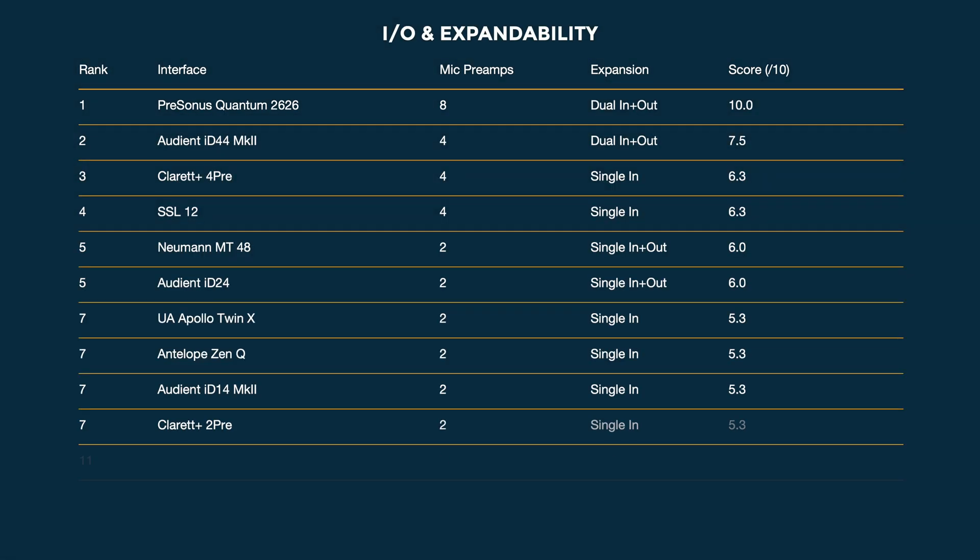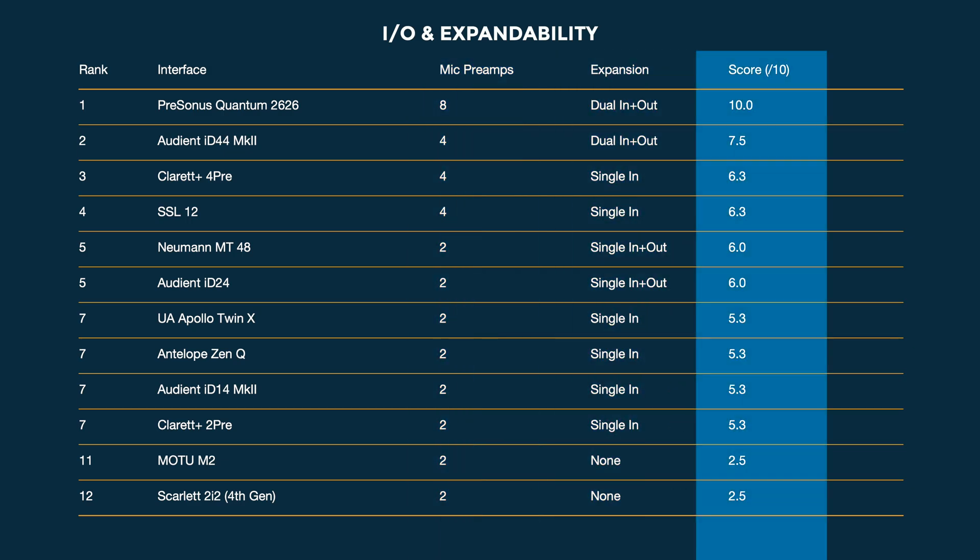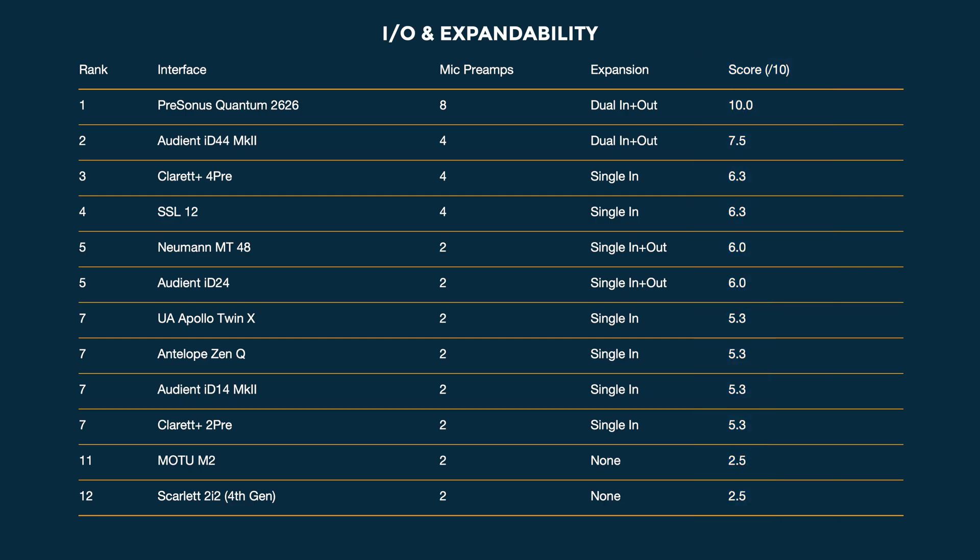Moving on to ins and outs and expandability — this is really simple. The more ins and outs and expandability features these have, the higher they rank. We've got the quantity of built-in mic preamps, the expansion, and then a score — equally weighted. Units that have more built-in pres are going to do better. I will say the Apollo Twin X has been snubbed a little bit, because of course you can link other UA units, but there we go.